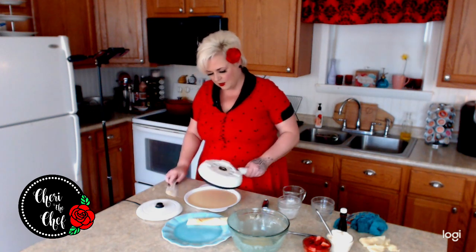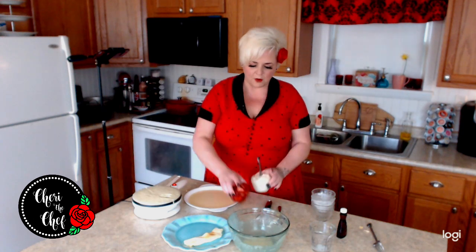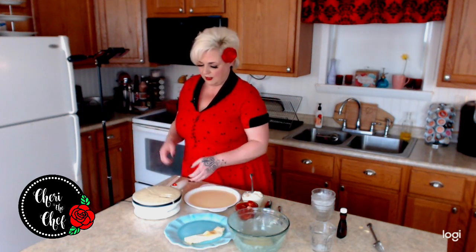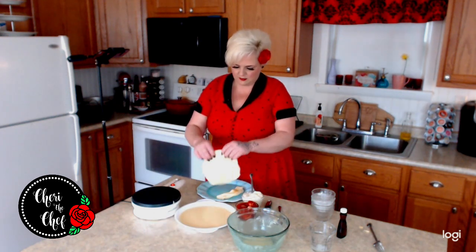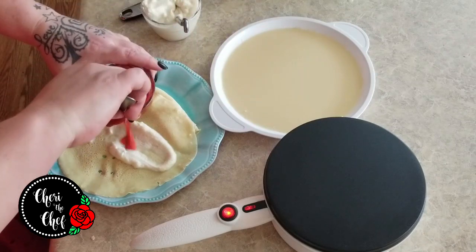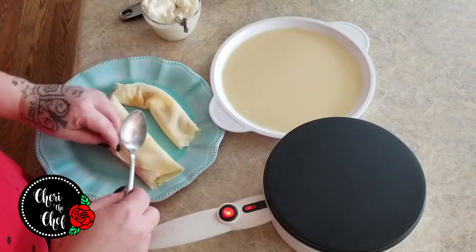I've got to quit dipping the side in because that makes it hard to come off. Yesterday when I filmed this I made some strawberry filling and some cheese filling from mascarpone, which is kind of like a cream cheese filling — I'll put the recipe for that in the description below, along with the crepe recipe. For the strawberry filling, I just cut up some fresh strawberries and put them in some strawberry jelly. You could use a strawberry pie filling or any fruit flavor you like. Just fold your crepes over.